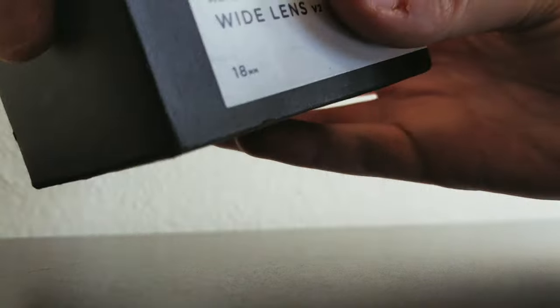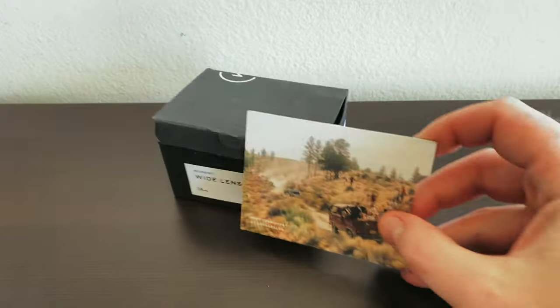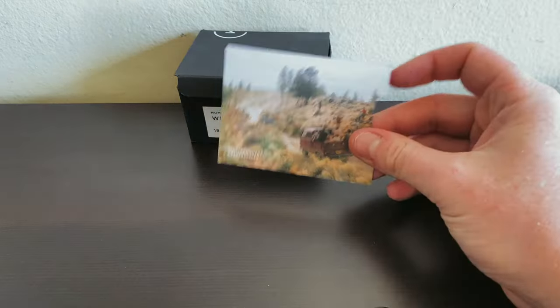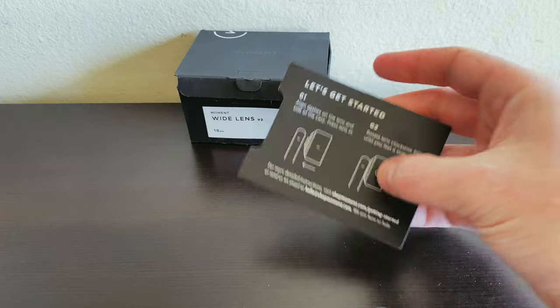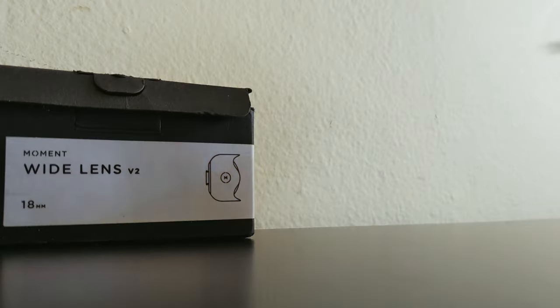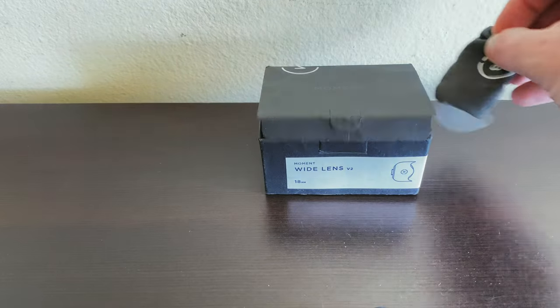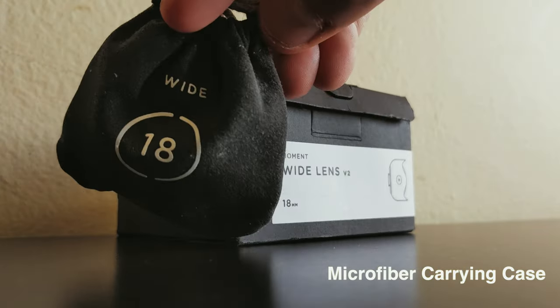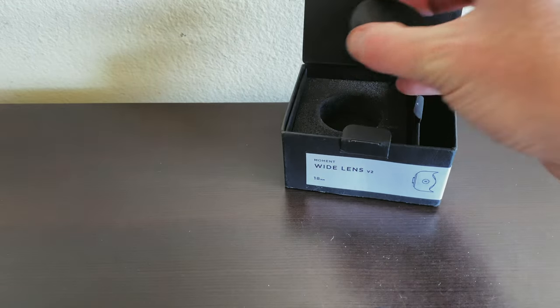Let's unbox the Moment 18 millimeter wide lens. Your purchase comes with a quick start instruction guide, which is intuitive and reminds you that you will need to purchase either the M-series case or the lens mount to attach your lens — this is going to cost between 20 and 40 dollars depending on the deals that Moment is offering. You'll also get a microfiber carrying bag, which is high quality albeit a little small and tight.